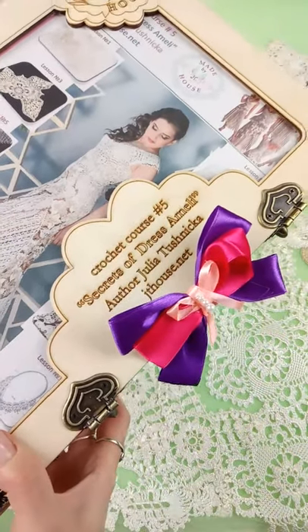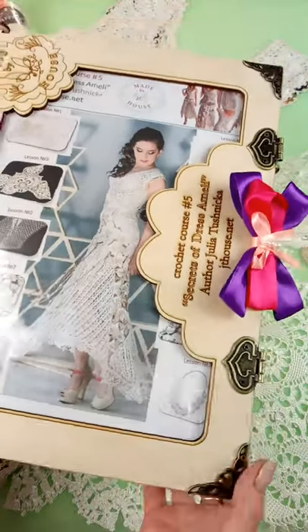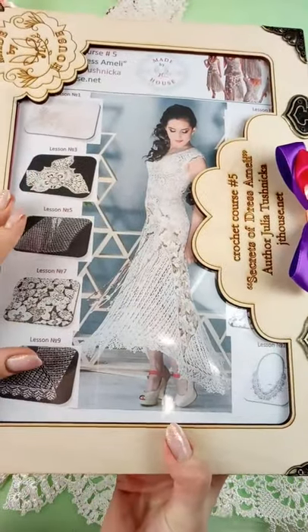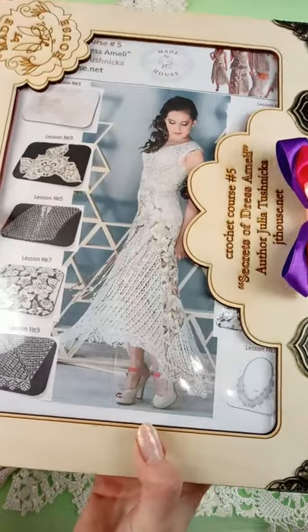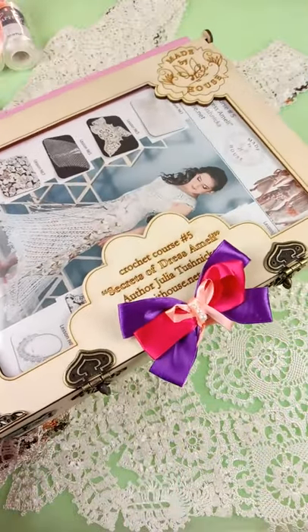Hello my friends, we have Black Friday and now you can use really big discounts from JT House Crochet School. Today I want to offer you this fantastic wooden box with kit inside. This kit includes everything you need to create this fantastic evening dress at your home from original materials. Let's open this crochet box and look what we have there.